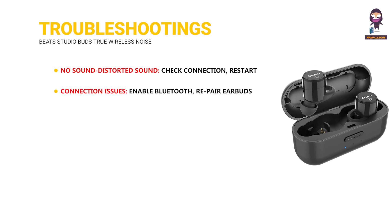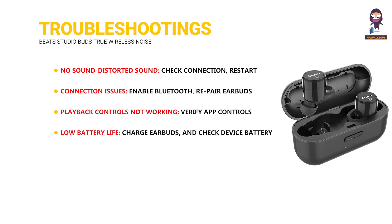Connection issues: Enable Bluetooth, re-pair the earbuds, and stay within Bluetooth range. Playback controls not working: Verify app controls and check button contact. Low battery life: Charge the earbuds and check for device battery drain.